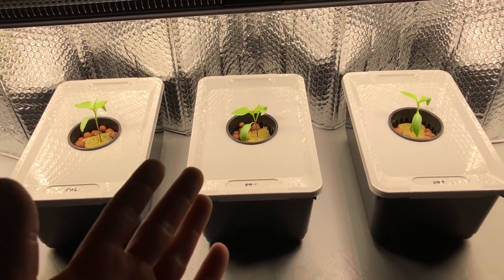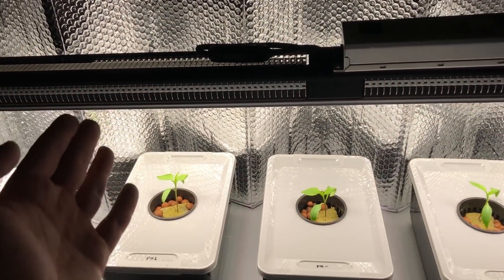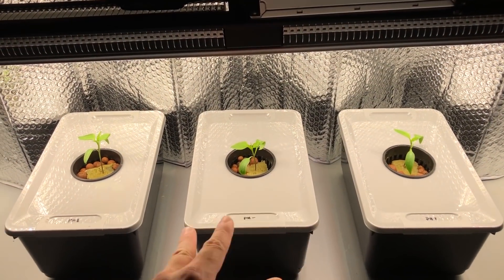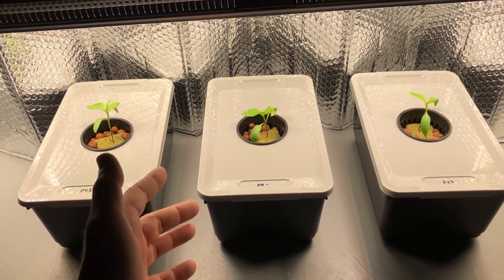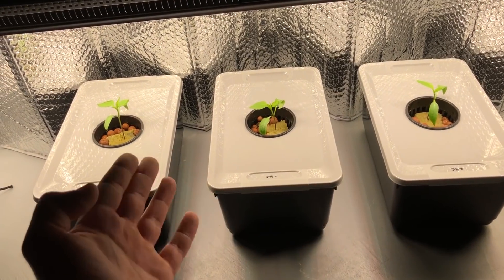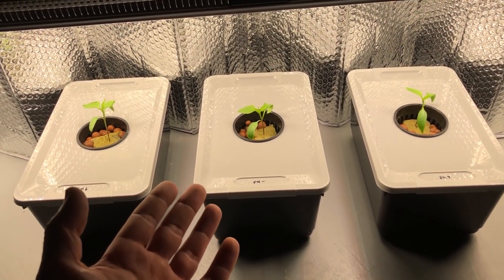We've got it all set up and we are off to the races. I've chosen plants so they are all about even. Because this is a strip light with a separation in the center, there's no real hot spot, so all plants are receiving about the same light intensity — I can verify that with my Apogee meter. I'm growing this in the Kratky method because aerating the water at all would throw off the pH, making any comparison very difficult.